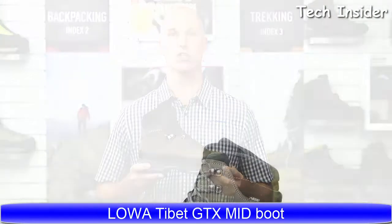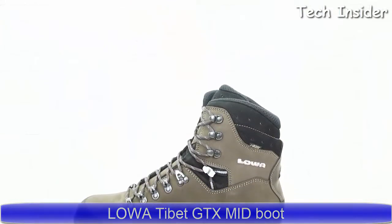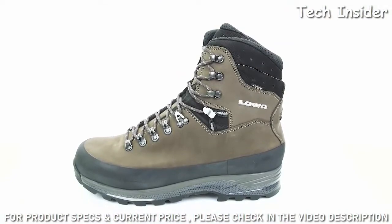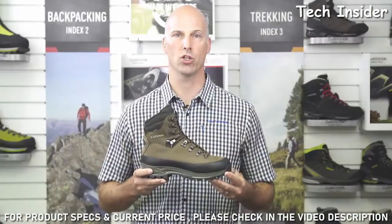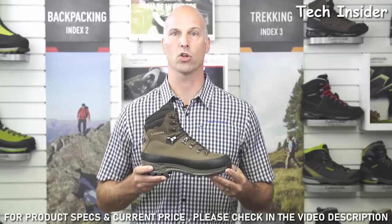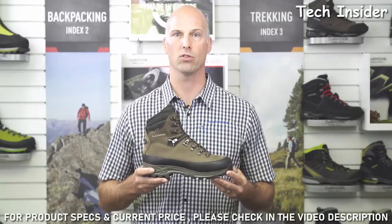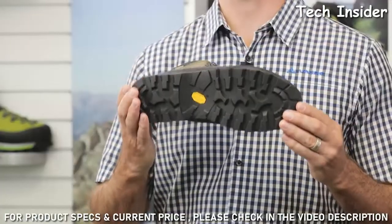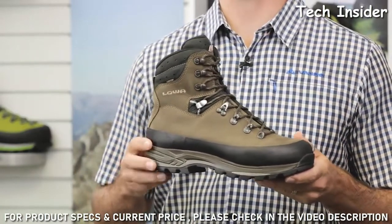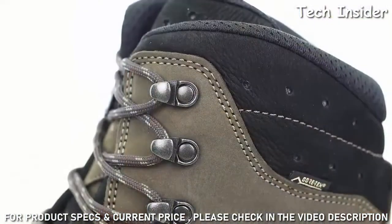This is the Loa Tibet GTX from our backpacking range. The Tibet GTX was designed to carry heavy loads over long distances on rugged off-trail terrain. It's the perfect boot for a multi-day trek on rough surfaces. The Tibet GTX offers great support and stability thanks to the Loa Vibram Maasai rubber outsole, a hard 5-millimeter nylon shank, and a PU midsole.